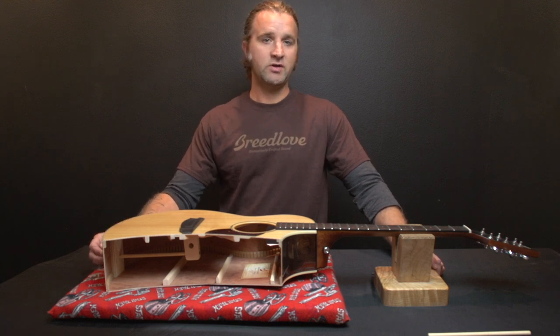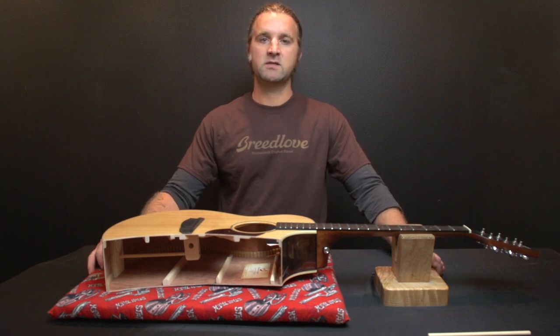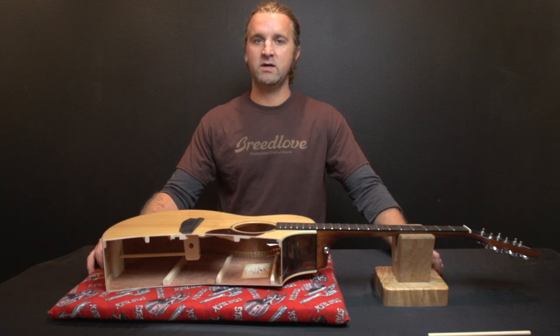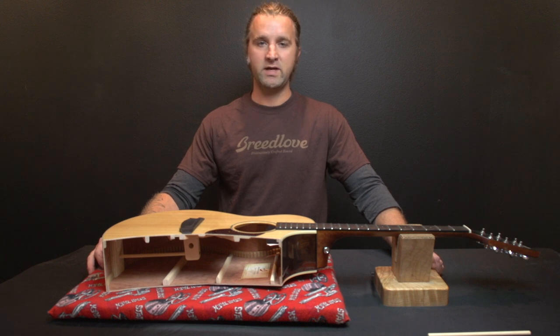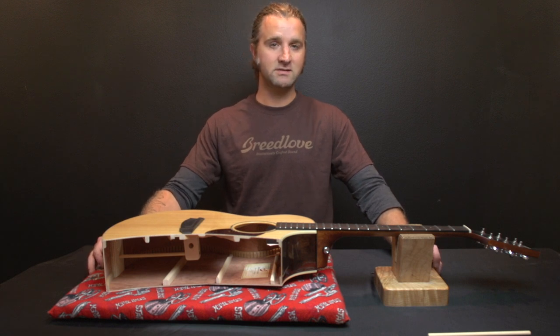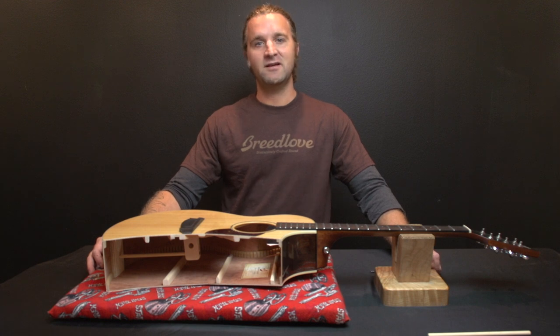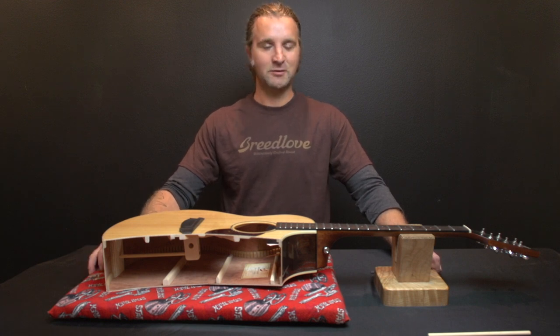If you don't know what the bridge truss is for or none of this makes sense, it's best to just leave it alone. If you ever experience a bridge truss that's come loose, just send it back to us and we'll reinstall it for you. If you incorrectly adjust your bridge truss and something happens, it can result in a costly repair. So I do want to put the caution out there that if you're not quite sure what you're doing with it, it's best to just leave it alone.